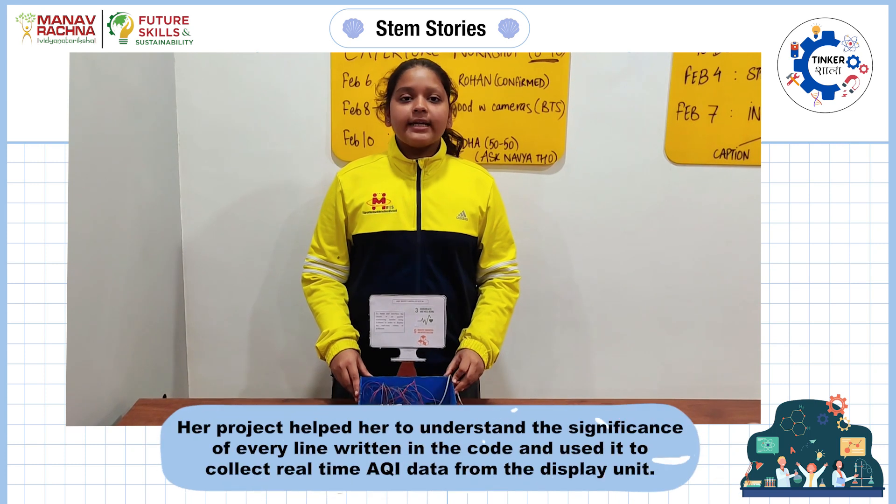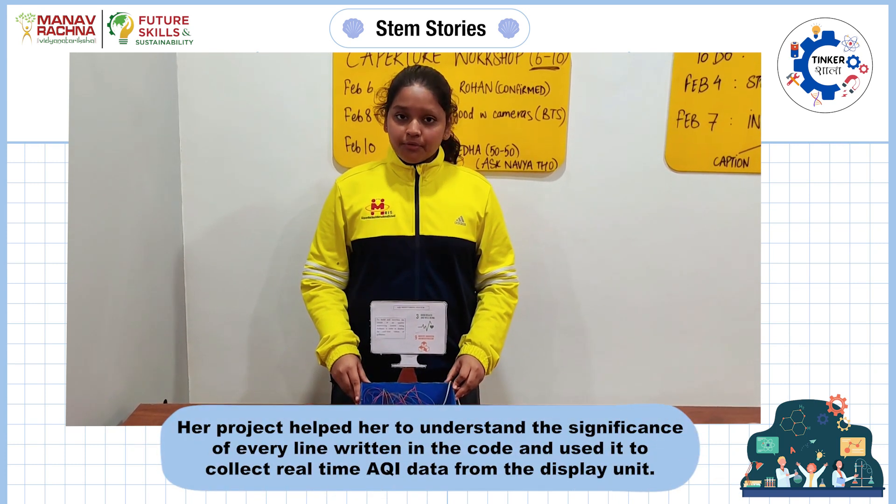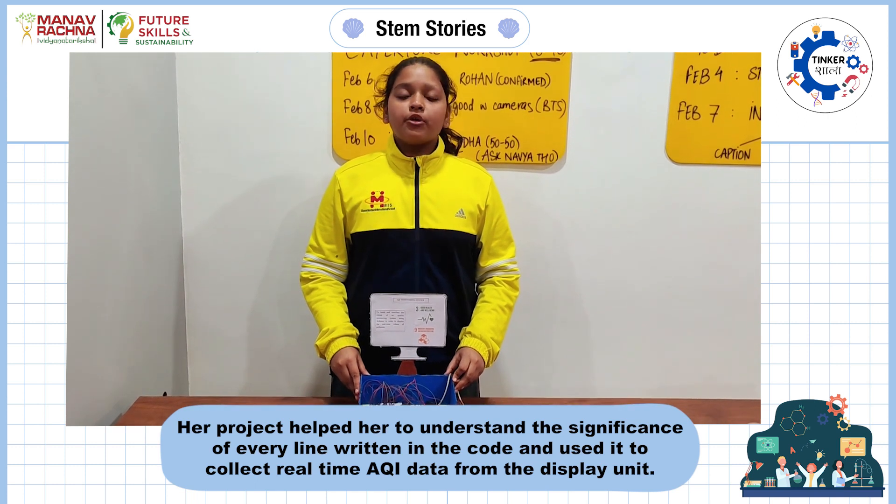If the AQI is getting higher, we can also use preventive methods by using an air purifier or by planting more green plants.